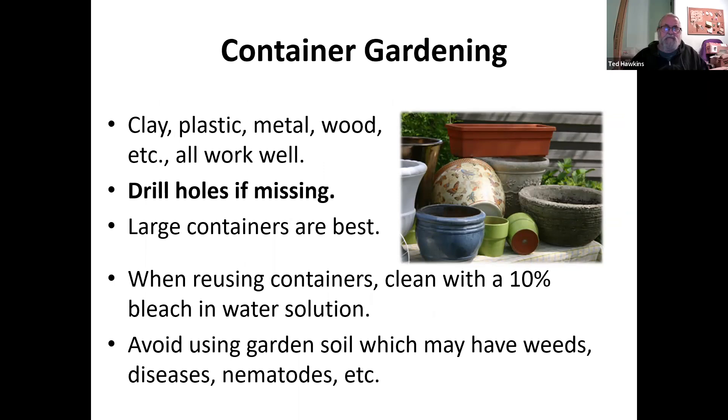Now we're going to talk about container gardening. Any type of container — plastic, metal, wood — works very well, as long as there's a hole in the bottom, because the water needs to get out of the container. Larger containers are best if you're planting large things like tomatoes; they will bind up the roots and not grow well in small pots. When reusing containers, clean them with a 10% bleach water solution — 10% bleach, 90% water — to get rid of any soil pests that might be in the pot from before.